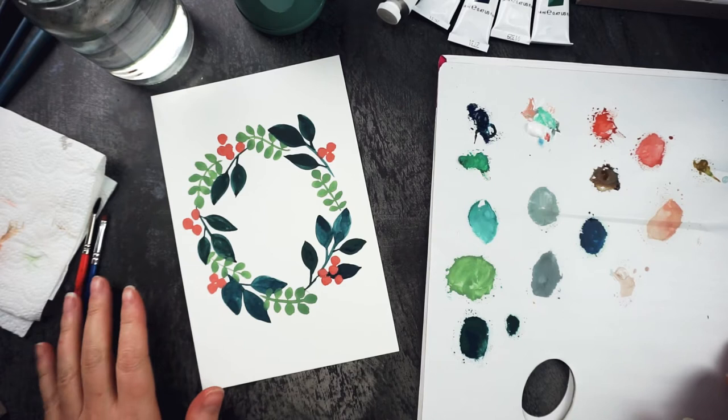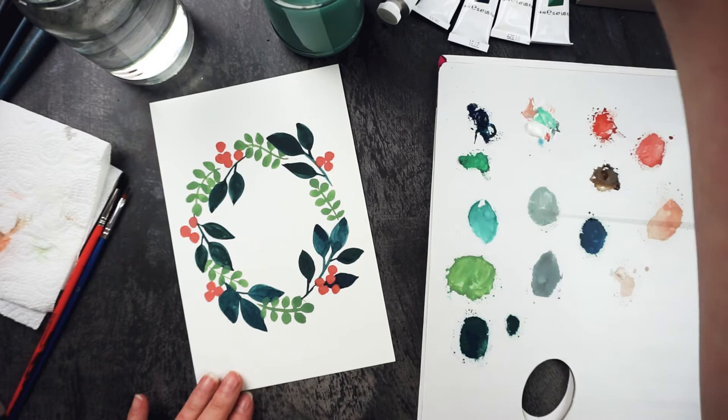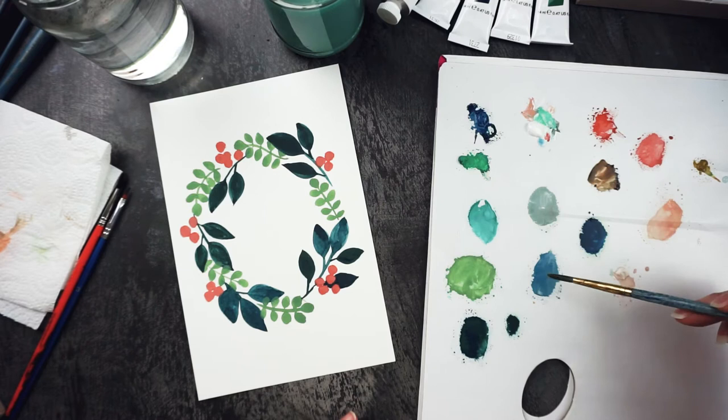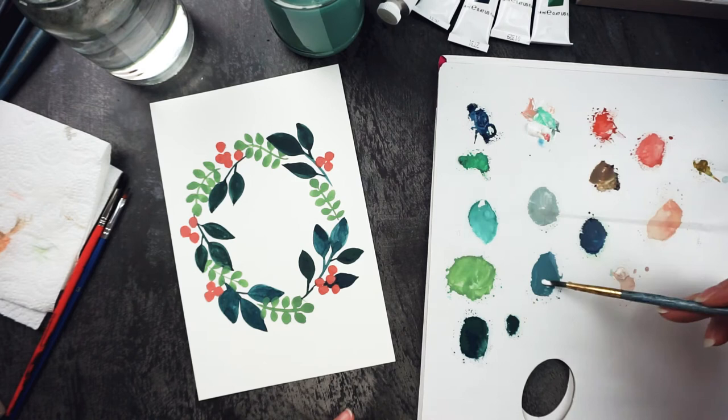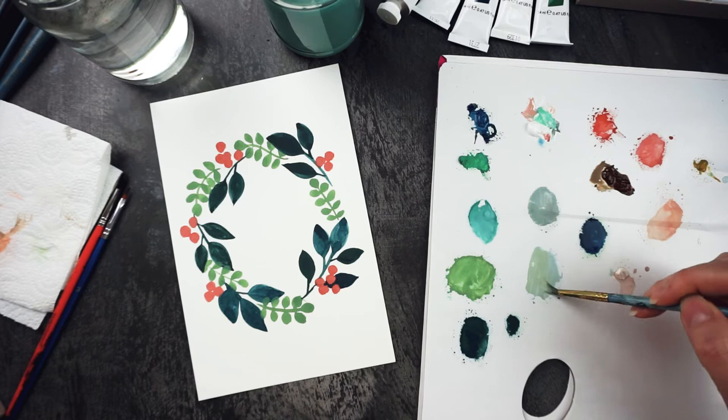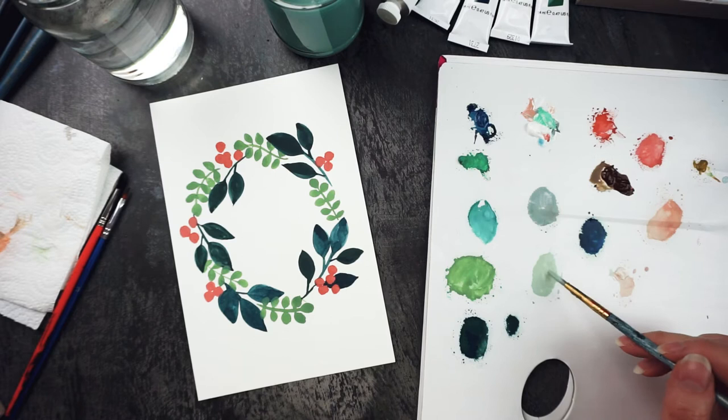I think this needs a third type of leaf, so I'm going to mix up a kind of bluey-grey colour. So again, indigo blue, some burnt umber to make it grey, then a fair bit of white. I think it could do with being a little more greeny-grey, so let's add a little bit of yellow — that's quite nice in there.